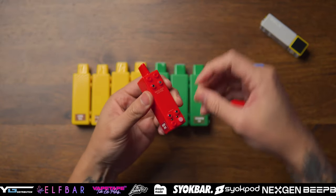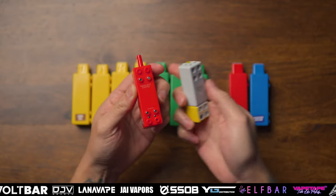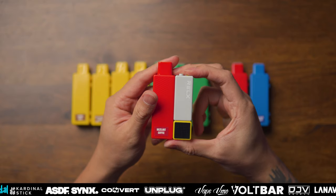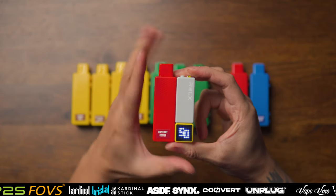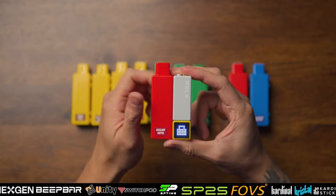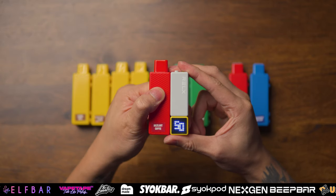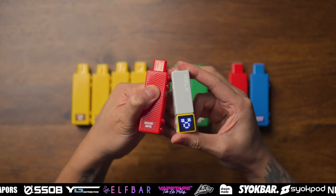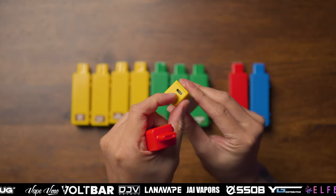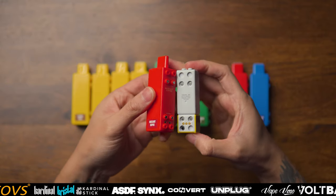So dia ada plug dekat atas dan juga dekat sini. Magnetnya sangat kuat - ada 4 magnet, lepas tu dia ada 2 pin. So device ni korang tengok macam ni - atas ada button. Button ni korang tekan 3 kali tak ada function, 2 kali tak ada function, tekan sekali tak ada function. Dia cuma on atau off - 5 kali untuk lock, 5 kali untuk on device ni. Setiap kali korang attach, detach, attach, detach - dan juga dekat bawah sini adjustable airflow, type-C charging. Dekat sini pula dia tak boleh buka, so device ni overall magnetnya sangat kuat.